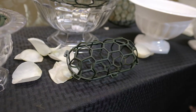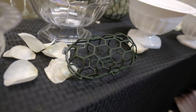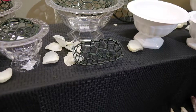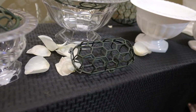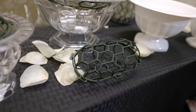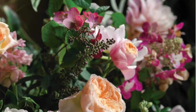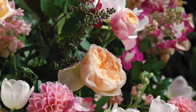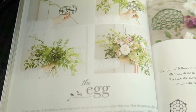The first accessory mechanic is called the egg. The egg is a contraption that can be used for bouquets, to create garland, as a hanging piece, inside different containers — really whatever you'd like, whatever you believe it would work for. The egg also comes in a four inch and six inch size, and both size eggs come in pack sizes of 12.